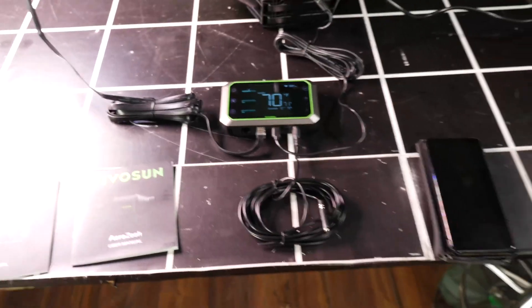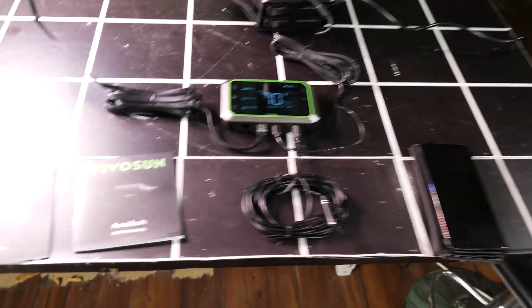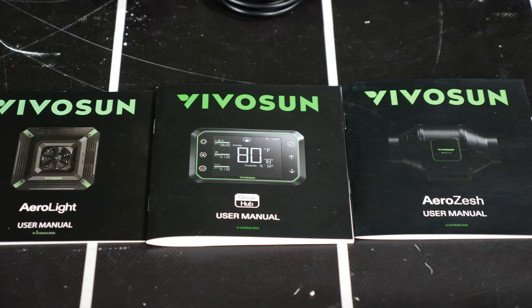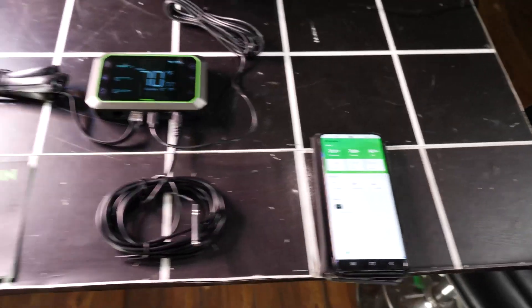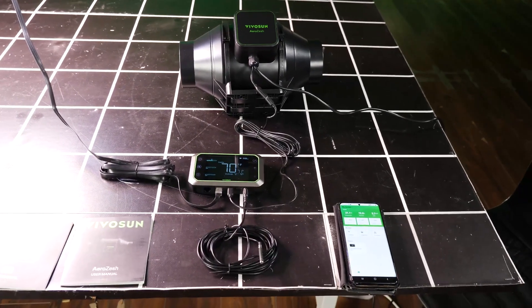So you've got much more flexibility than just the Vivosun products on their own. They come with extensive and really good manuals with lots of information, FAQs, and all that stuff — well resourced. You also have the app to connect everything together with enhanced functions and remote monitoring.